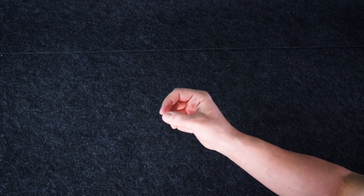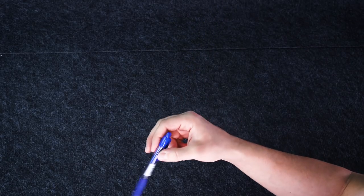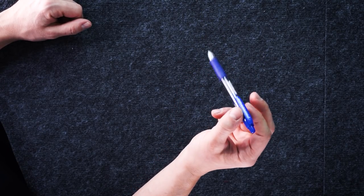Now, make a sharp movement with your hand forward and back, at the same time loosening your hold on your fingers. The tricky thing here is to adjust the grip of your index and thumb, so the pen could move freely between them and at the same time wouldn't fall on the table.